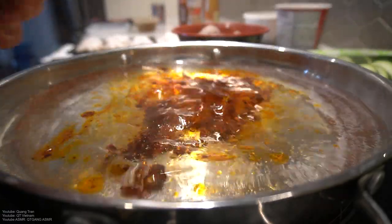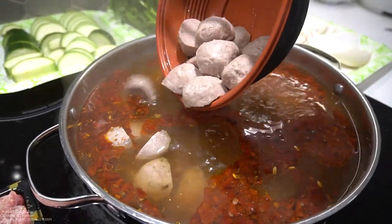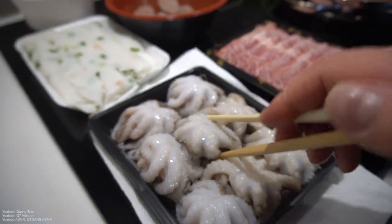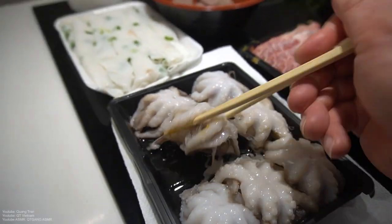We're gonna do maybe a quarter of this bag here — more than enough. Okay, hot pot time! We got meatball, we got octopus — still a little frozen, that's okay. Just dump them into the pot.